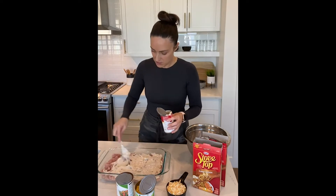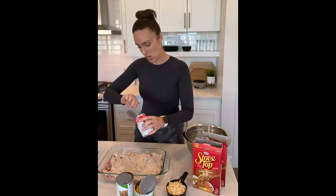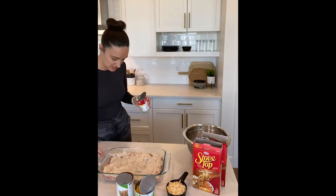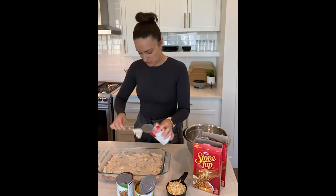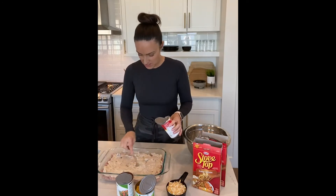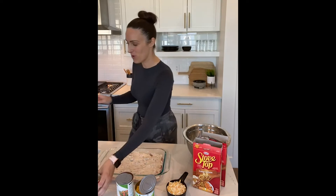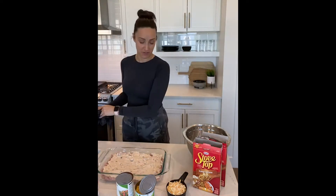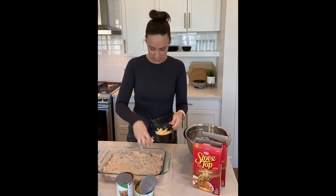After we spread the soup over top we're going to add a little layer of cheese. You definitely don't have to put the cheese on — if you're trying to eat healthier you can leave it off as well. It's just a nice little added touch of flavor. The total recipe calls for one cup of cheese, so I'm just going to take about half of that and sprinkle it into the pan.